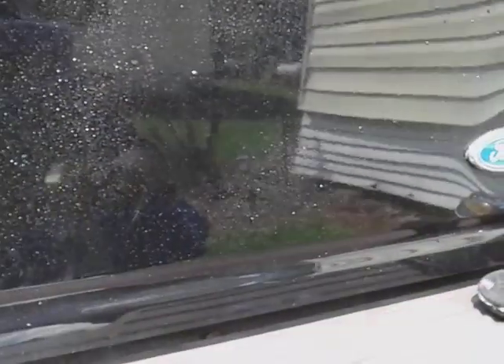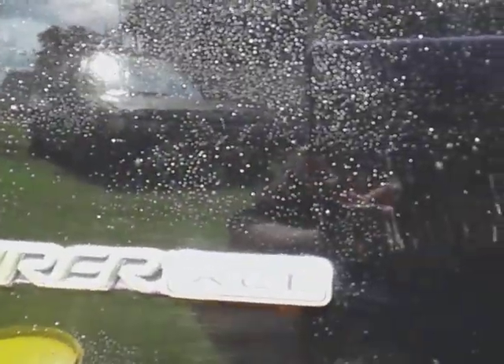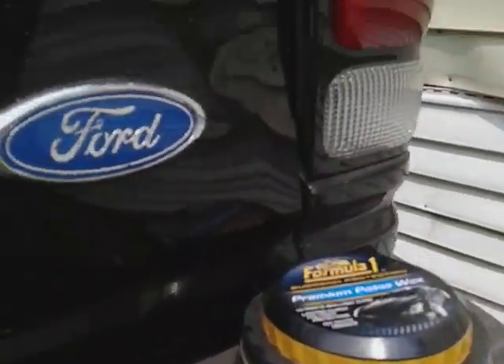Over here on the Formula One synthetic wax, it's beading nicely too. Okay, that's enough water — here's the synthetic wax side. I think we clearly have a winner already. I think the synthetic wax side is actually not beading as well — the crosslink side. Here's the synthetic wax side versus the carnauba side.